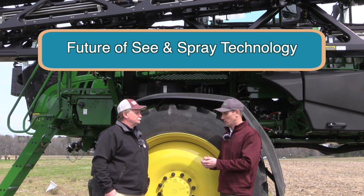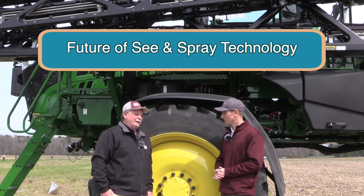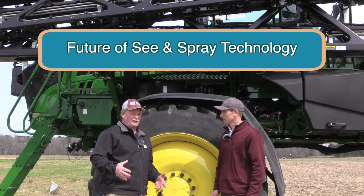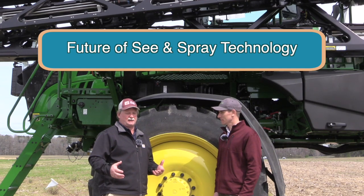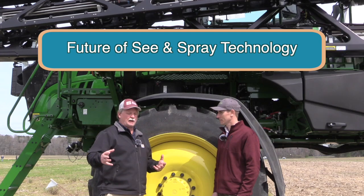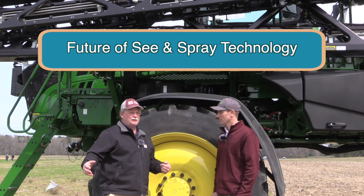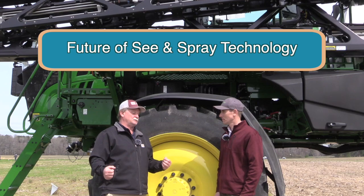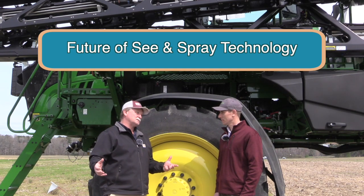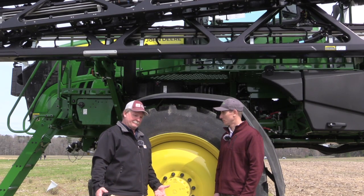Where might this technology be going in the future? Once you've got cameras on a boom that can sense things, maybe variable rate fertilizer application, insecticides, fungicides? There are a lot of possibilities, because John Deere is constantly adding parameters to what the cameras can see. The technology seems ready to really explode — if you're driving across a crop with a camera taking a 120-foot wide view across all your fields, someone could introduce infrared cameras to spray booms to measure crop health. Lots of possibilities in the future — an exciting space to watch.